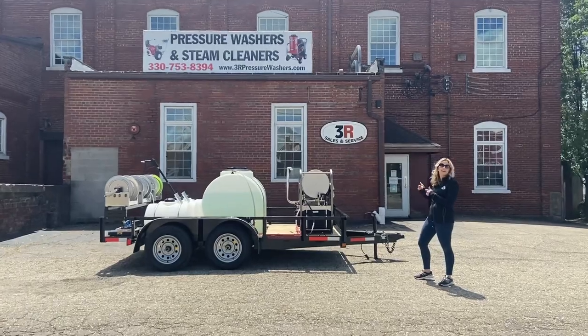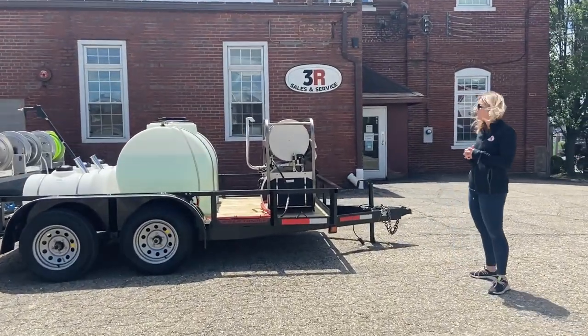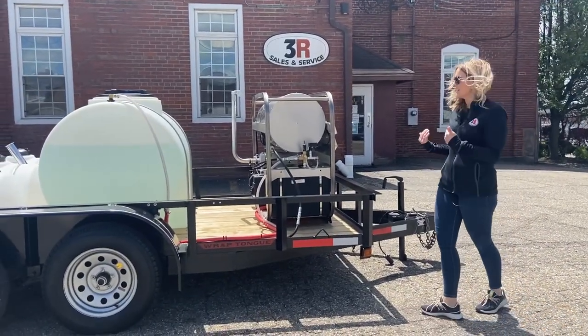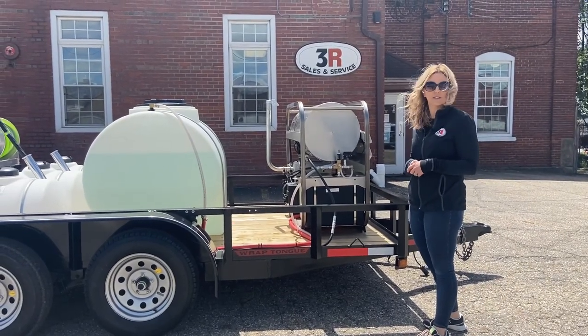Up front we've got the hot water 3500 psi, five and a half gallon a minute Hydratech SS series washer. This is their narrow frame model, so we've got it all the way up front here with a little extra room for some other accessories that the customer wants to install down the road.